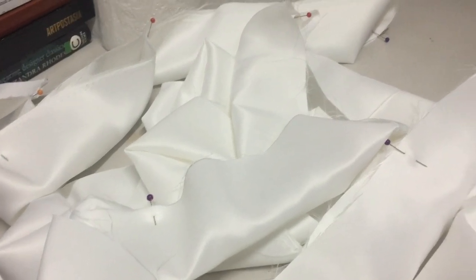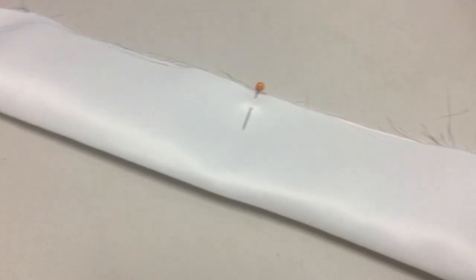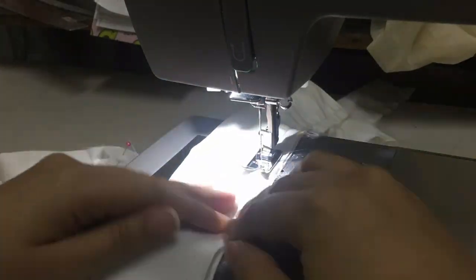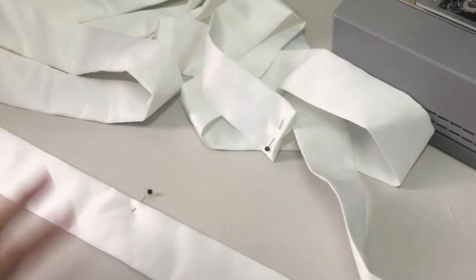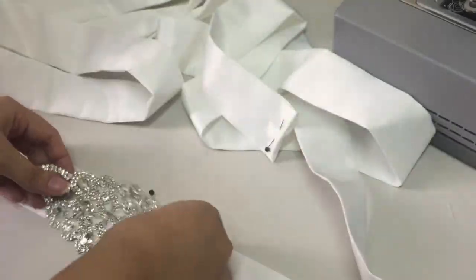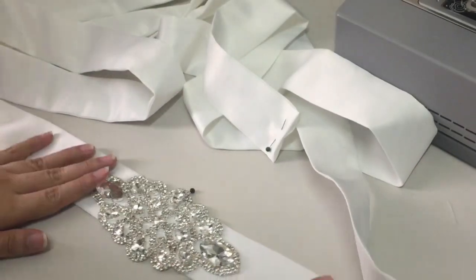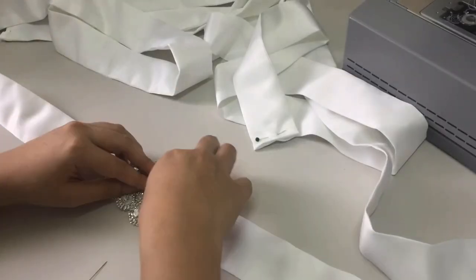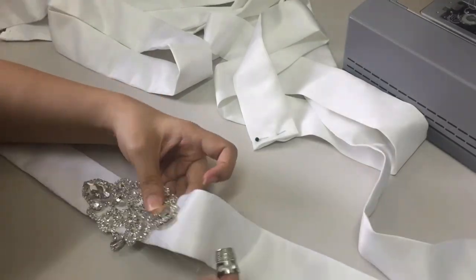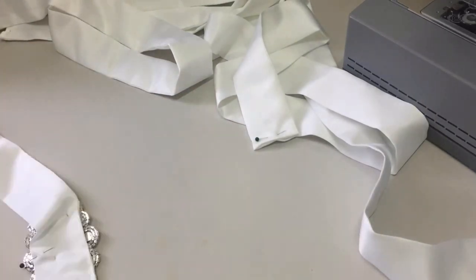After doing the hemline, we're officially done with the wedding gown. Now we need to do the belt, which is four inches. I folded it and sewed half an inch, then turned the whole fabric to get a clean look. I bought this beautiful accent and I'll be hand-sewing it together with the belt. As much as possible, I don't use glue so that I can preserve both the crystal and the belt, because glue turns yellow and is hard to remove.